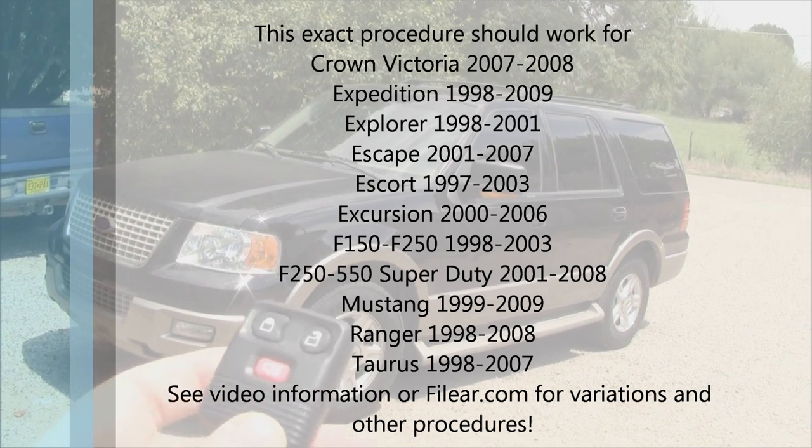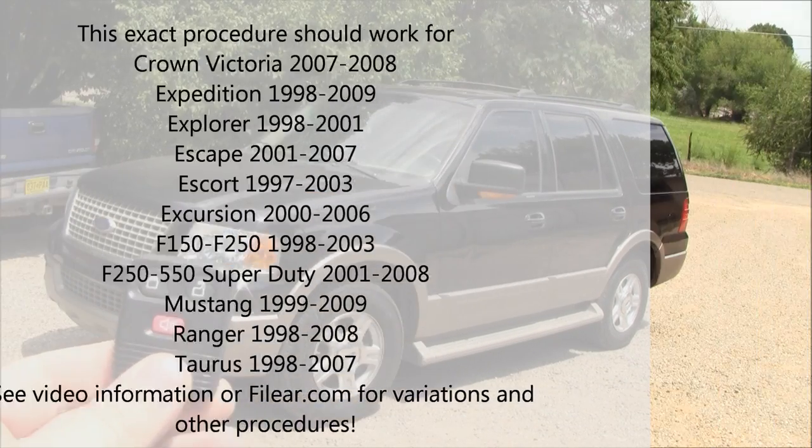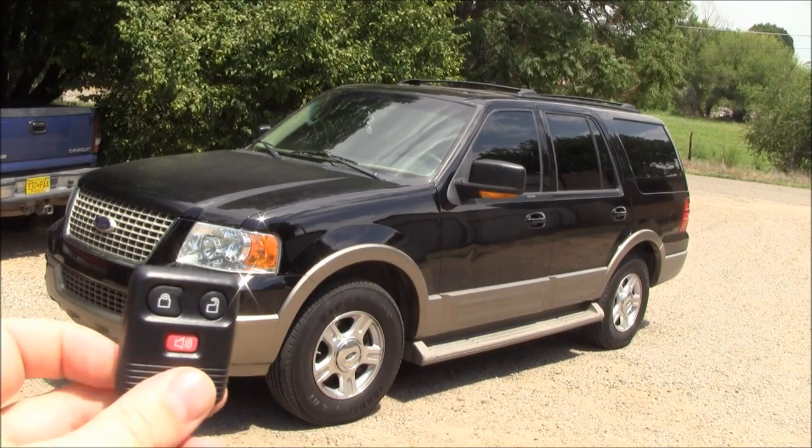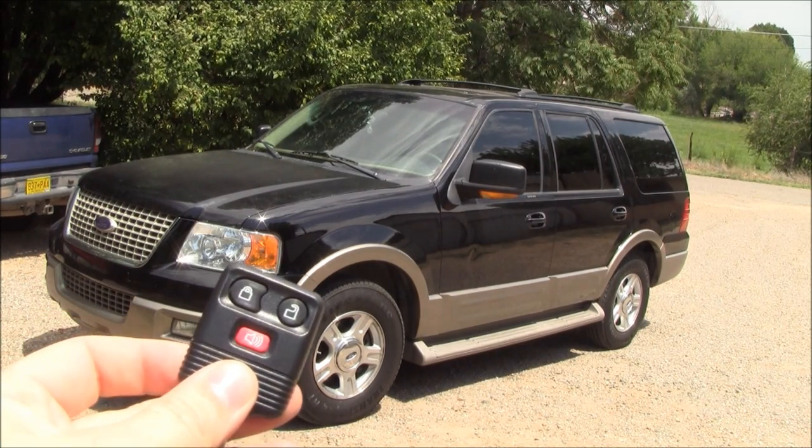If you lose your fobs and you want to buy new ones, or if the battery dies and you put a new battery in it, you're probably going to need to retrain your vehicle to accept this fob.